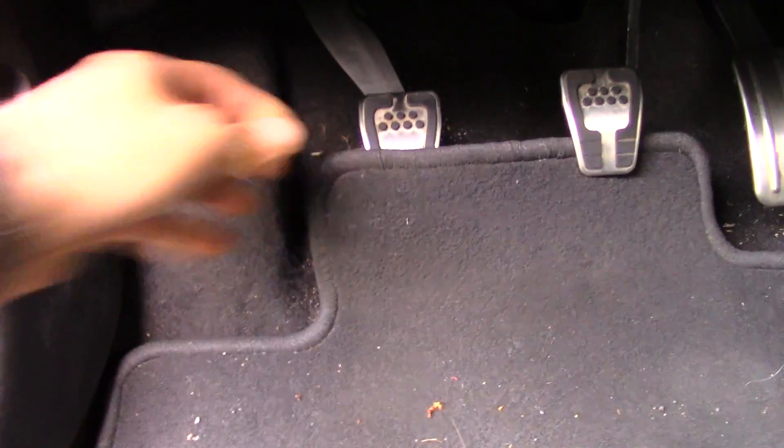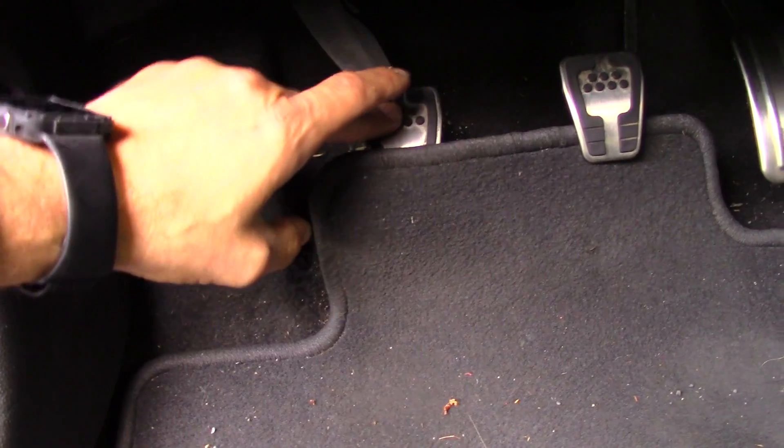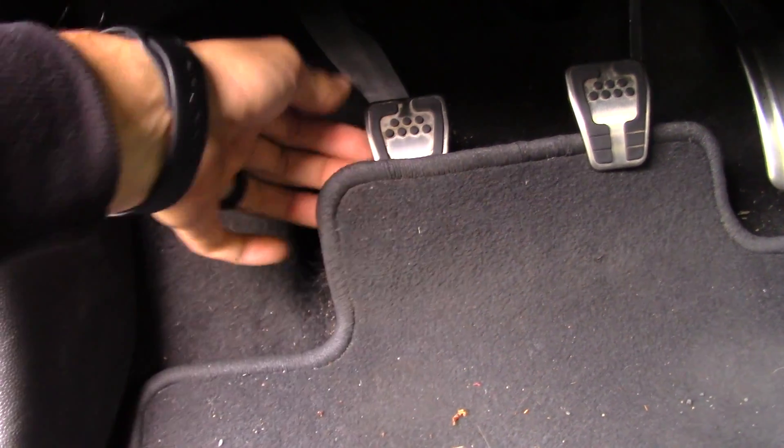I'll show you about the carpet up in front. Every once in a while you'll dip the clutch down and it'll lift the mat up with it. That's not a good thing.